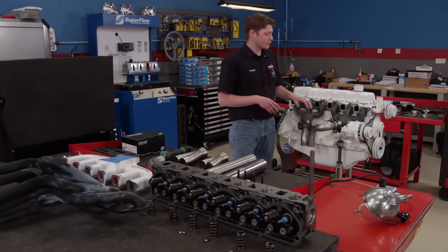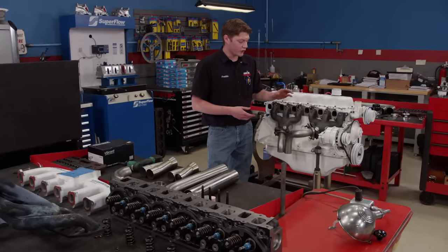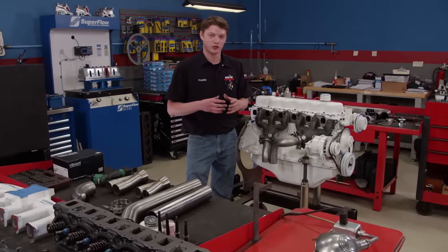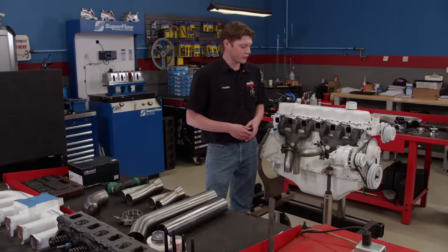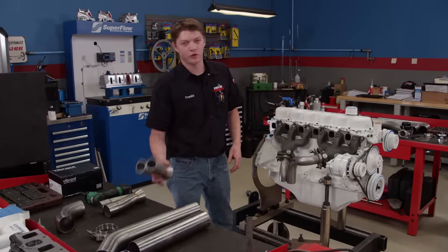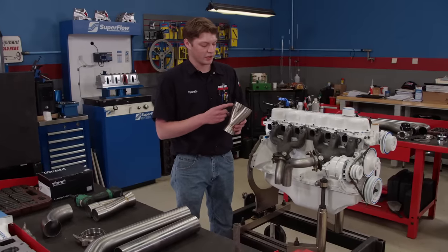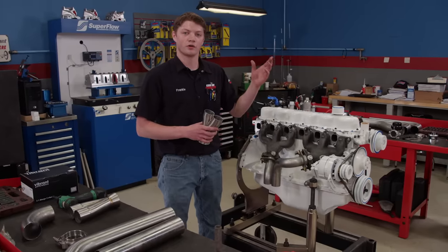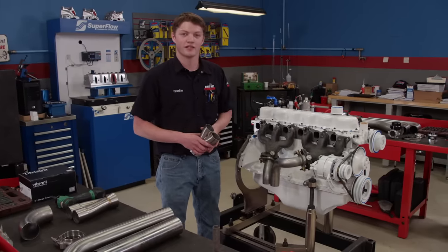Now that we know what manifolds we're using, we'll mock them up on the engine and figure out the exhaust routing. They do make a stock replacement Y-pipe, but it's a little small, so we decided to make our own. We'll use two 90-degree bends and a 45 here that flow into a Vibrant Performance Y-pipe from Summit Racing — two and a quarter inch inlets and a three inch outlet. Then we'll turn 90 degrees under the pan and up to the turbo to complete our hot side.